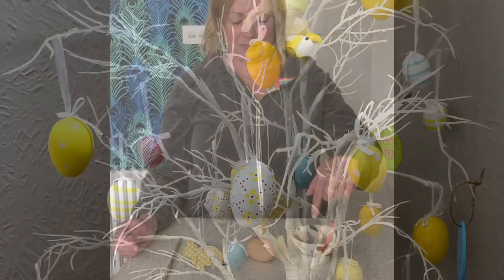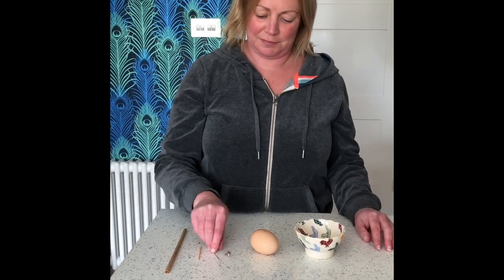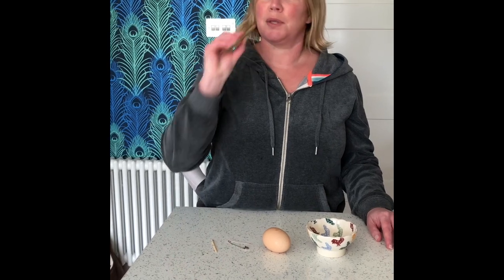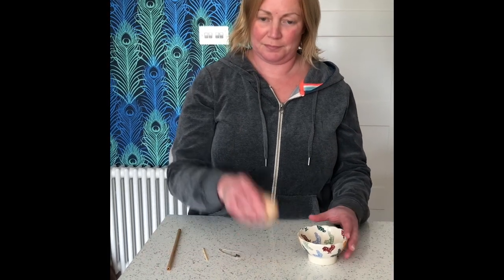One crafty idea that you can do is to decorate an egg. You will need a safety pin, a toothpick or cocktail stick, a straw, some pens to decorate, and of course an egg.